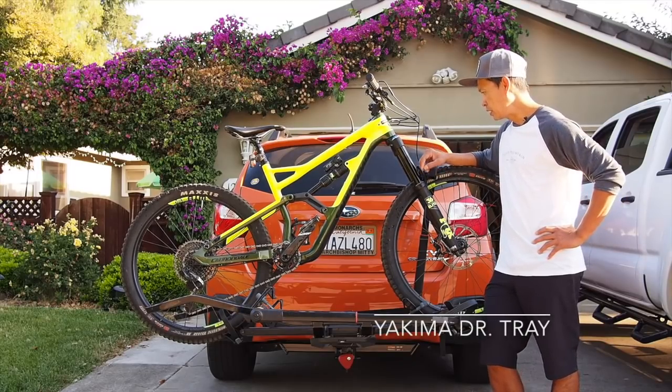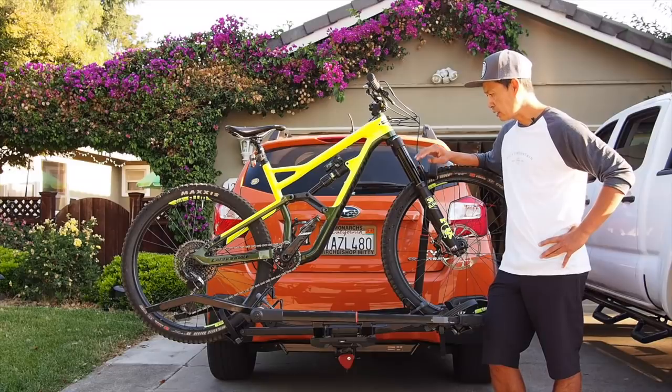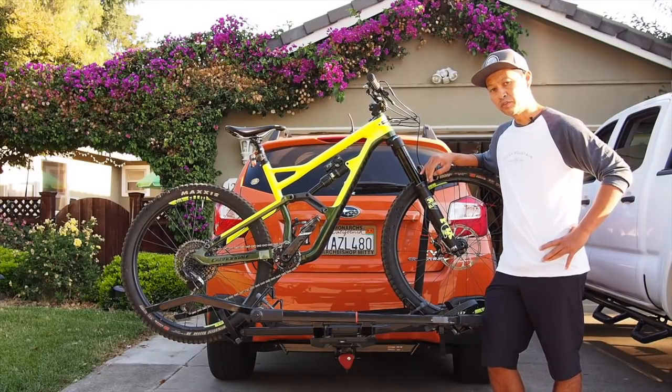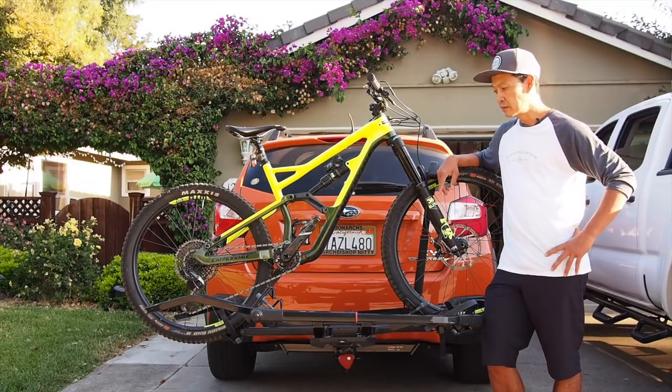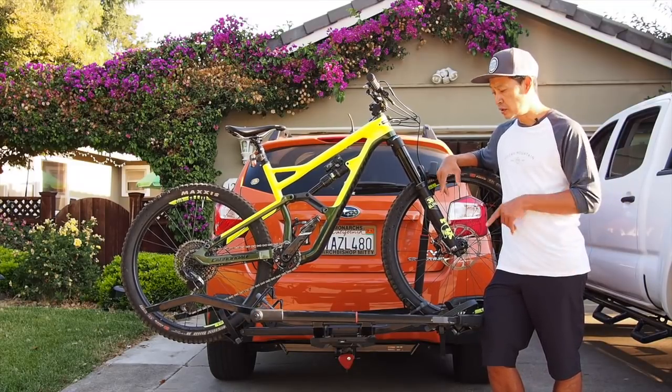Hey there, I'm going to talk about the Yakima Dr. Trey rack right here. It's a two bike rack system for $579, expandable to three as I have here for another $229, so this setup is about $800.